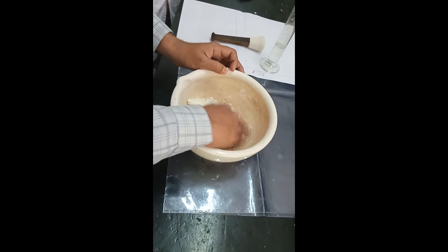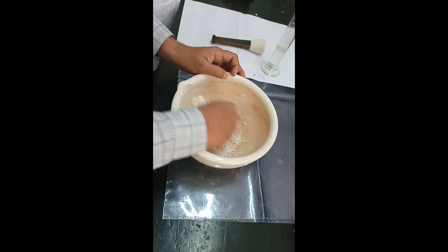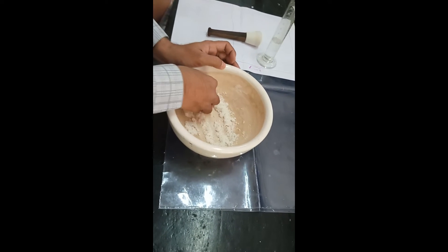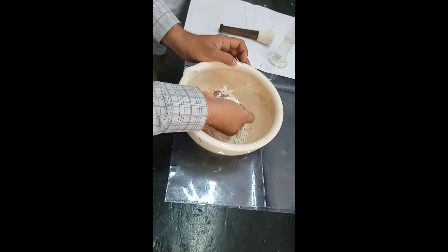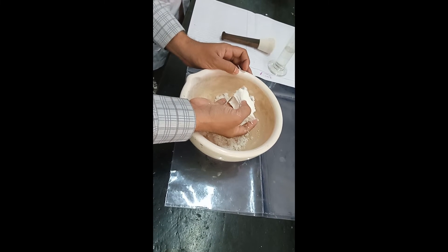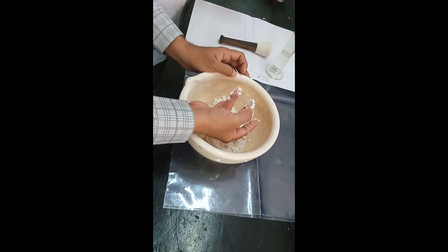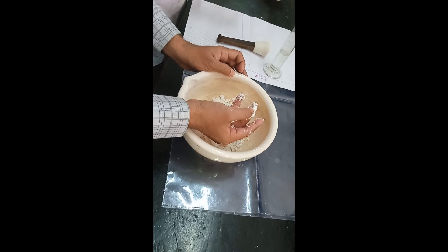So what is the end point of granulation? Collect the damp mass and put it in a fist. After that, apply pressure in the middle, and if it breaks, this means that the granulation process has completed.